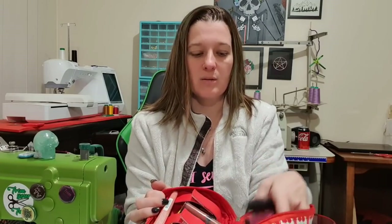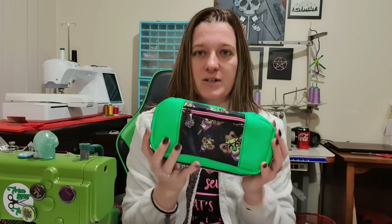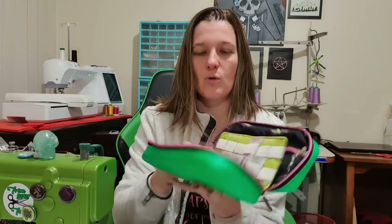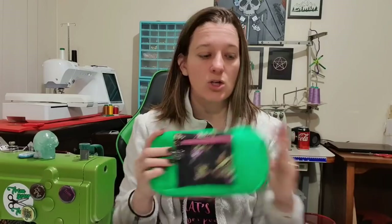This one that I've done today I was actually planning on using as a makeup case, so I've put some makeup in to show you. This is the size small. You get options of two different types of slip pockets, you can add a zipper pocket, and the large one comes with a zipper pocket on the front as well. You've also got the option of a center fold part.